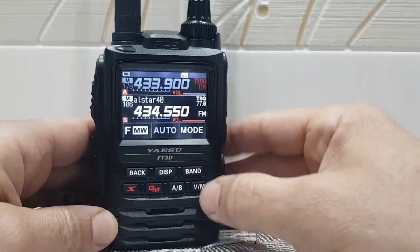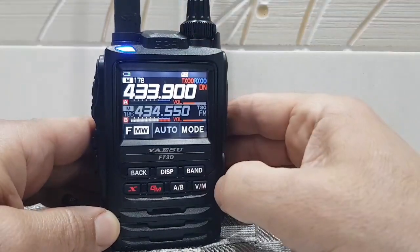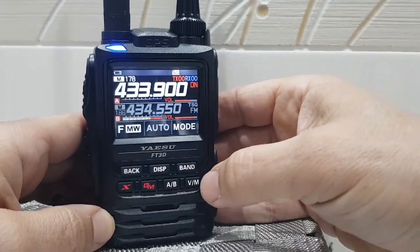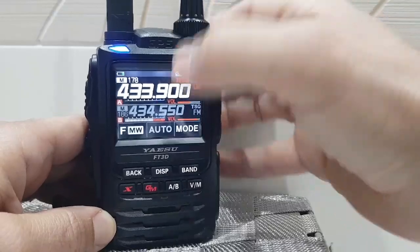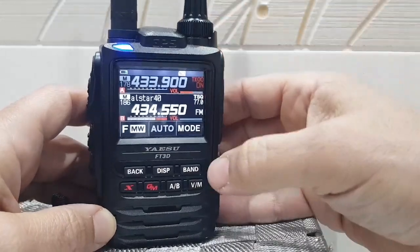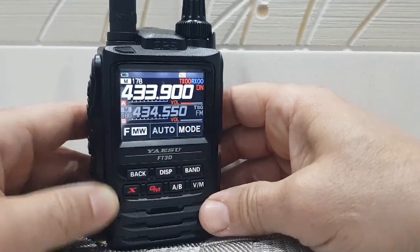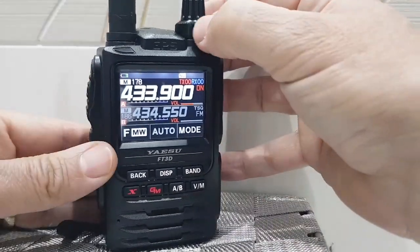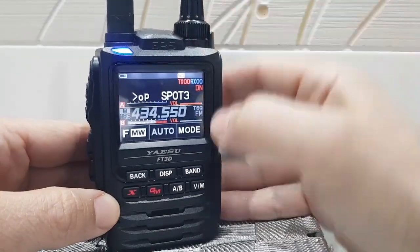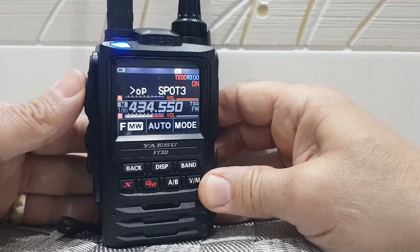Got my AllStar node on there, no problem at all. That's actually an analogue signal coming through. At the moment it's on the A band, on my OpenSpot 3 — so we push A here. I'm pretty sure I'm cross-moded into something, I just actually can't remember. You hear the little beep — OpenSpot 3 came up, I think we're on 30 Charlie. Let's just call and see if anyone comes back.